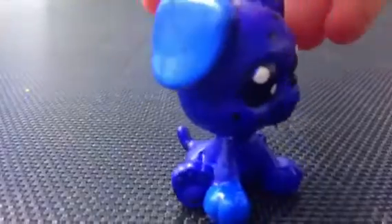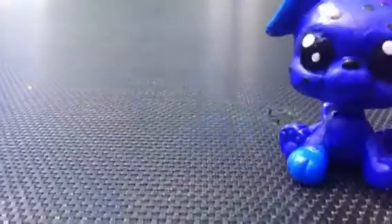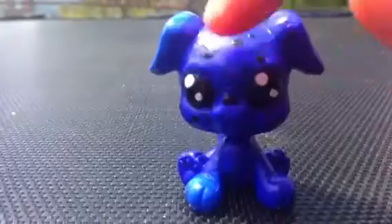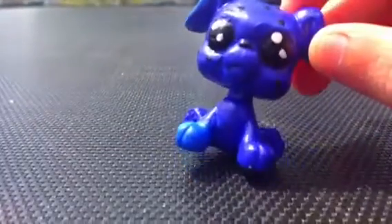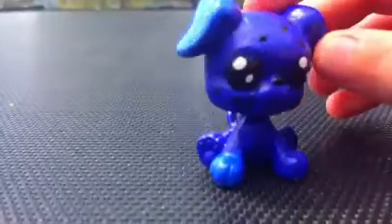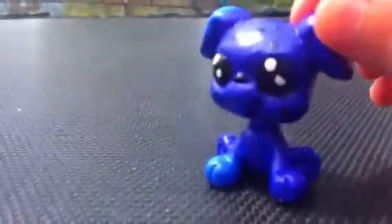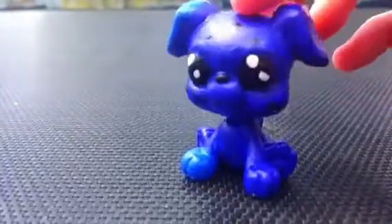Her whole body is this purplish-bluish color. She has this one ear which is really smooth — I'm very proud of it. It's light blue, and same with this one little paw right here. I'm probably going to continue because I'm making her like a blue purplish-bluish Dalmatian. I customized the eyes as well, putting little black dots all around her, but I'm not done. This is Muffin — she's just one of my puppies.